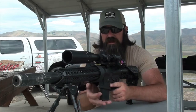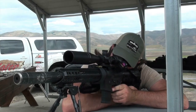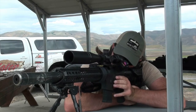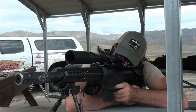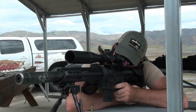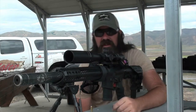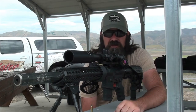Make sure it functions and everything like that. That looks pretty good. Hard to tell here on 16 power, but it looks like I'm about right at one inch. Let's go check it out.